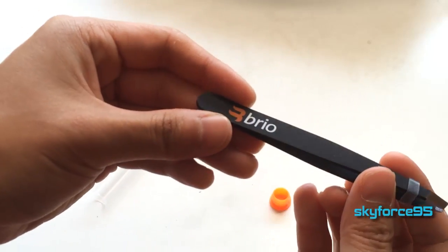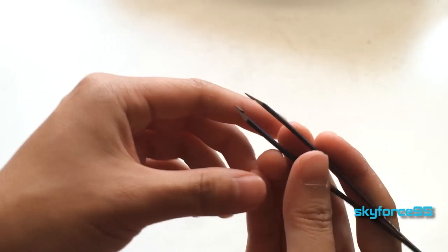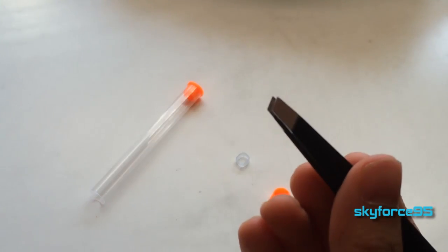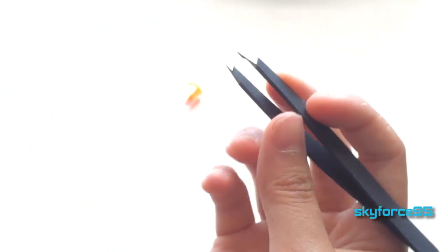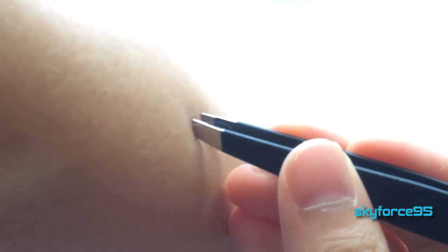The stainless steel tweezers are covered with a soft-touch rubber material, which provides you with a sufficient amount of grip and great handling. The tips are slightly slanted and also slightly tapered to somewhat of a point, but not so sharp that it will cut your skin without you knowing it. It is precise enough to pick out all those tiny little hairs, but not sharp to the point that it will scrape your skin, so you can actually glaze it softly over your skin to pick out the hair before snagging it.